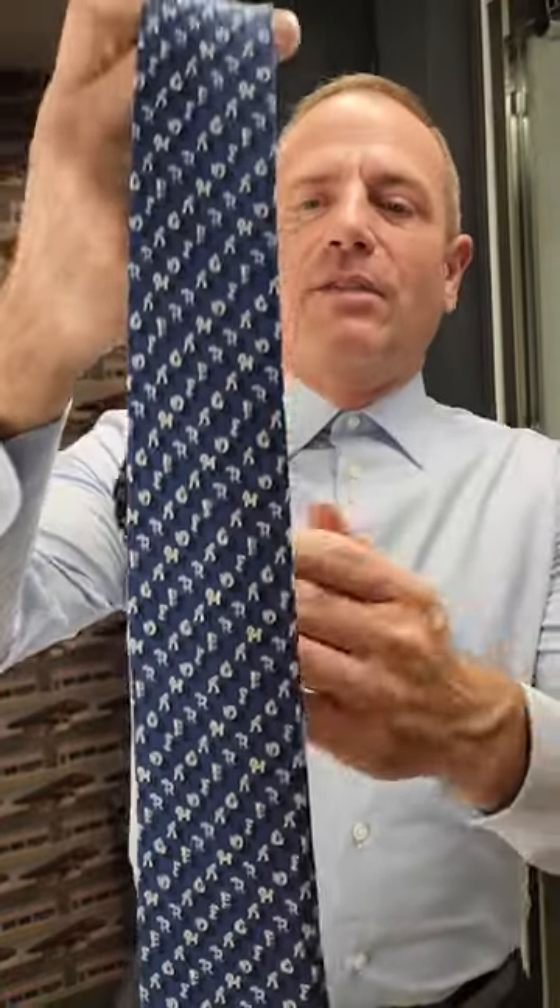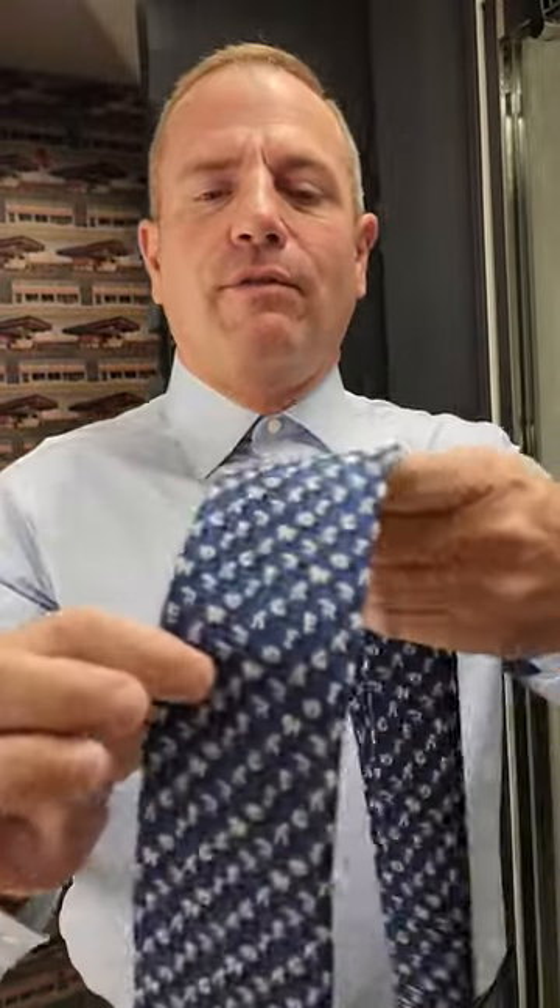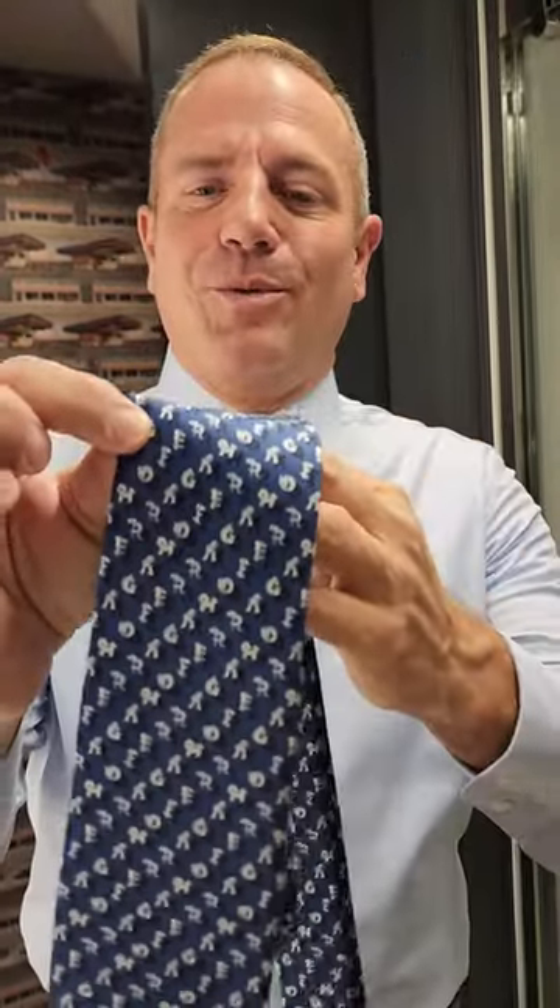Salvatore Ferragamo — it has the Ferragamo name spelled out with various different animals. It's really, really pretty. Navy blue, it's going to be great with this navy blue Xenia suit and this light blue Xenia shirt. It's just going to look real nice. So I'm going to tie it up for you real quick.